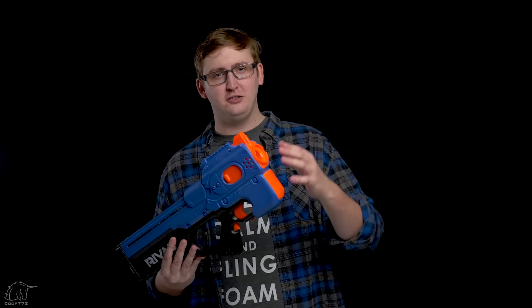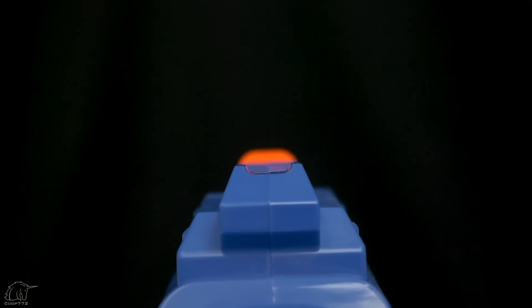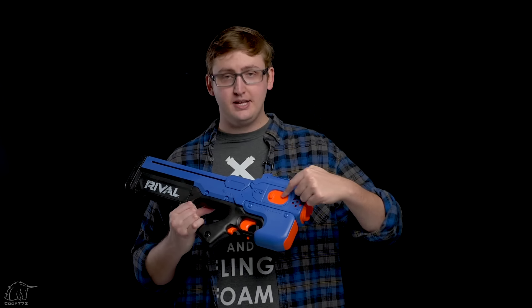Of course there's no inline strike barrel lug — this is a rival blaster. Above the muzzle are the iron sights, which are super fat and vague, but at least they're there. In between the sights is a rival-style rail, down only, on the right-hand side of the blaster.